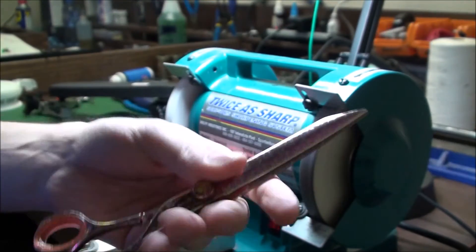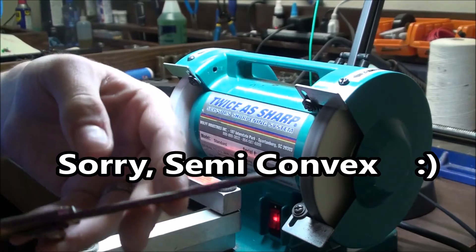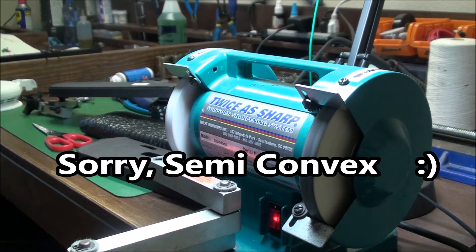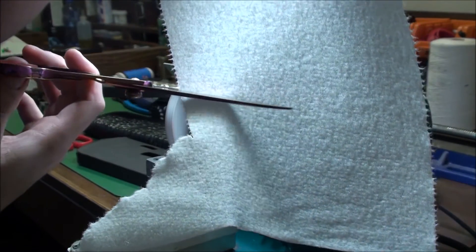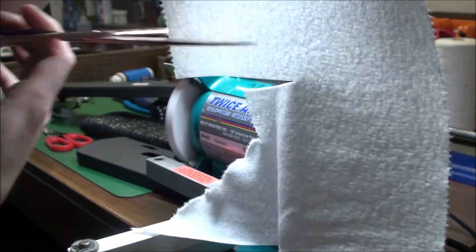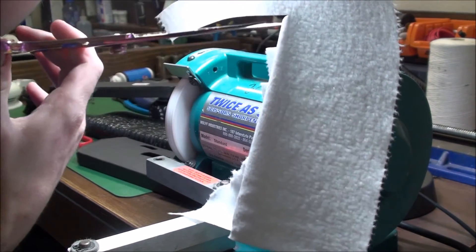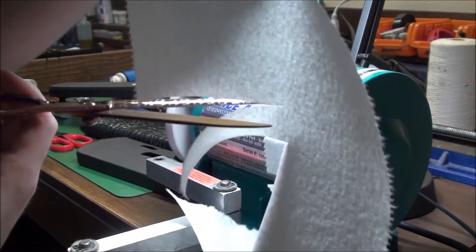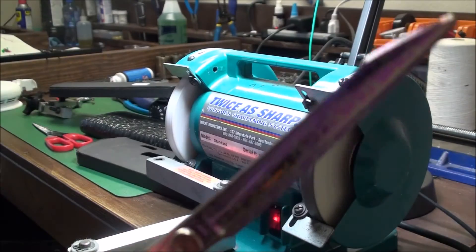There we go — nice and sharp. I'll use this paper to test it. Very good.